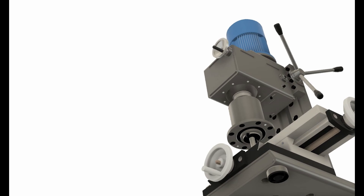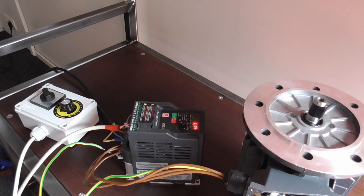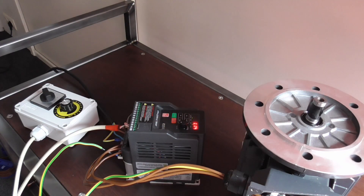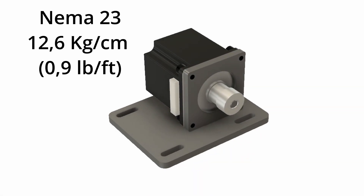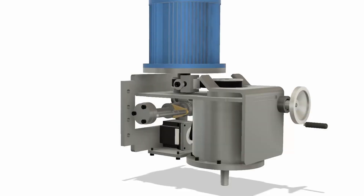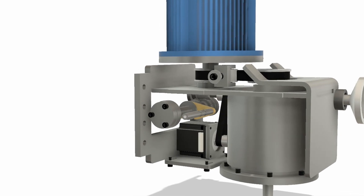With 750 watts, the motor is not that powerful, but I prefer having high precision over high metal removal rate. Using a VFD, this motor will directly drive the spindle via a belt transmission. I want to put stepper motors on all three axes for power feed — it also makes it possible to have a semi-CNC machine, but more on that later.